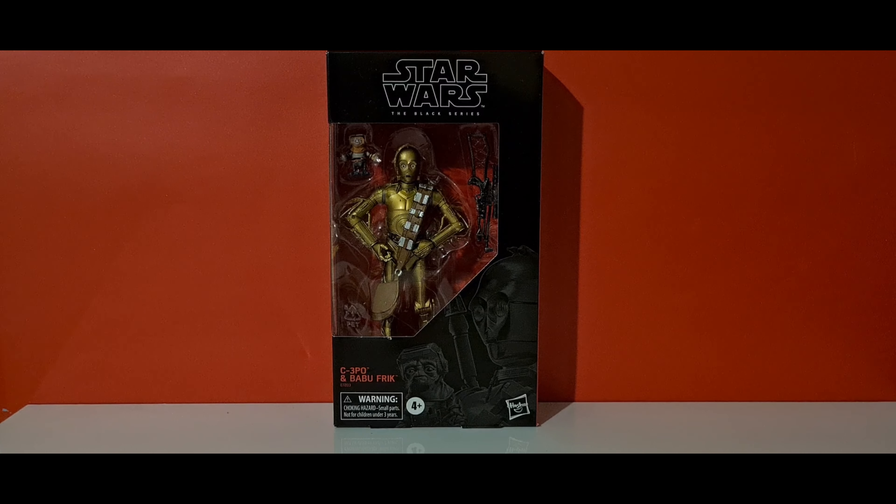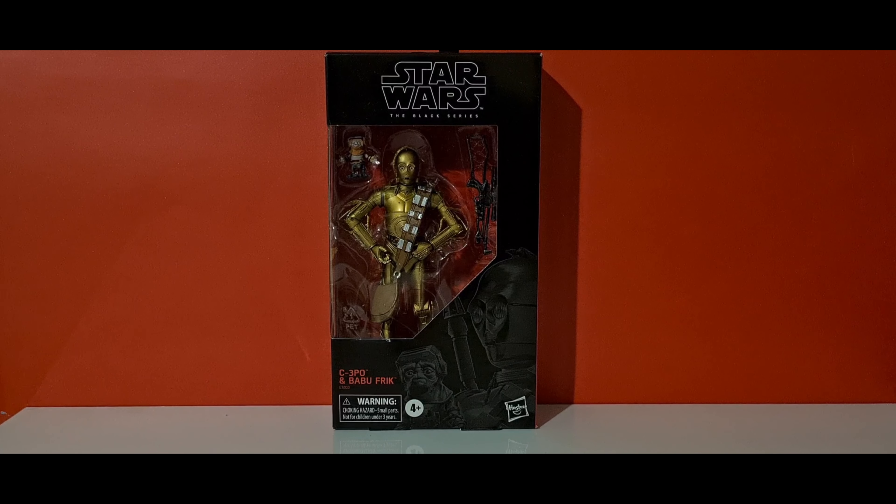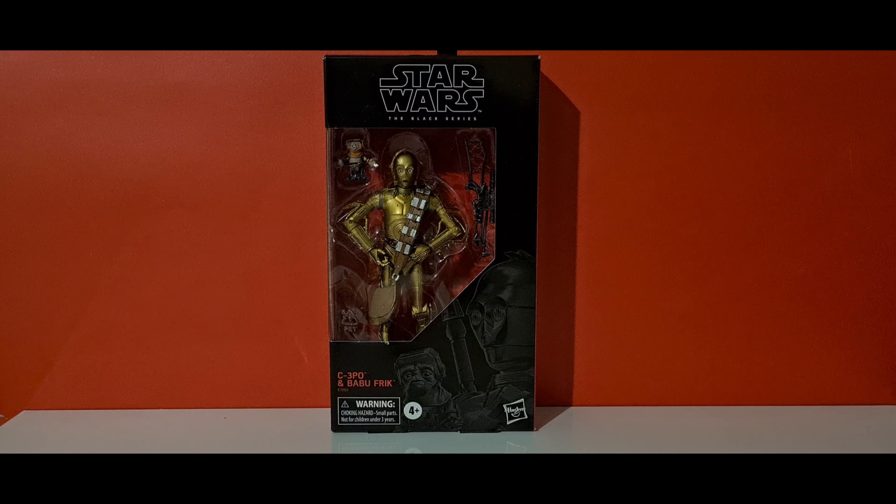Hello and welcome to Centurion's Corner. Today we're reviewing C-3PO and Babu Frik from The Rise of Skywalker — well, I say new, it's about seven months old now.